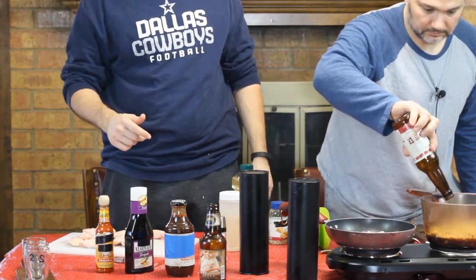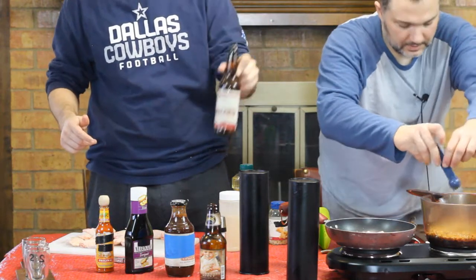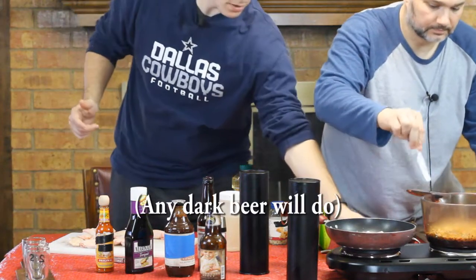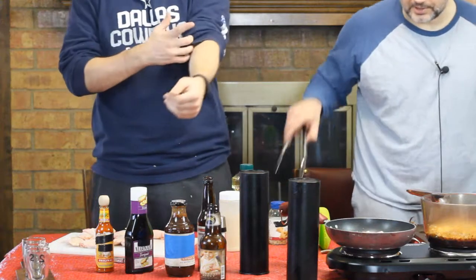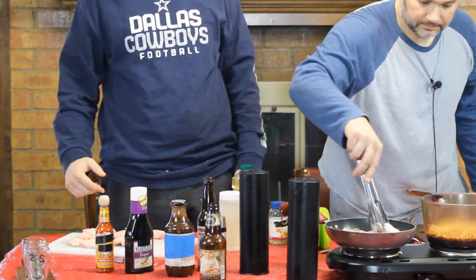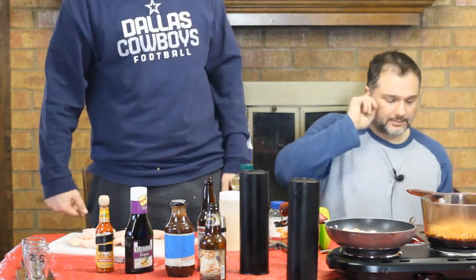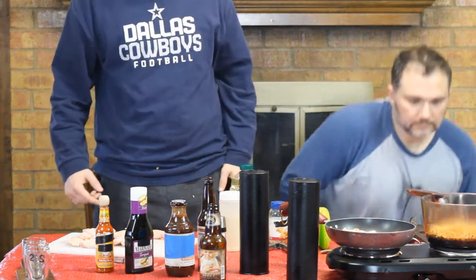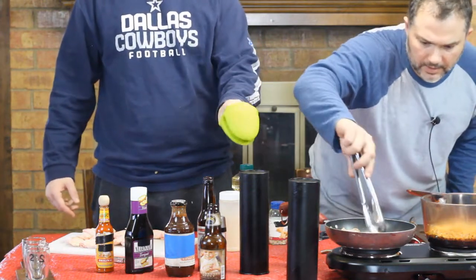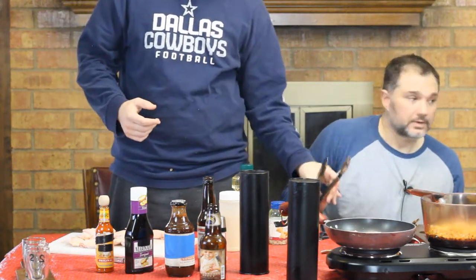We've got six wings in the pan and our cocoa porter — a chocolate porter seasonal ale. You don't need to use the exact same one, but any cocoa porter will do. We turn this to low since we're just browning the wings for a couple of minutes. We're going to let the sauce boil and reduce it by half, then swap out the wings and be ready to bake them.